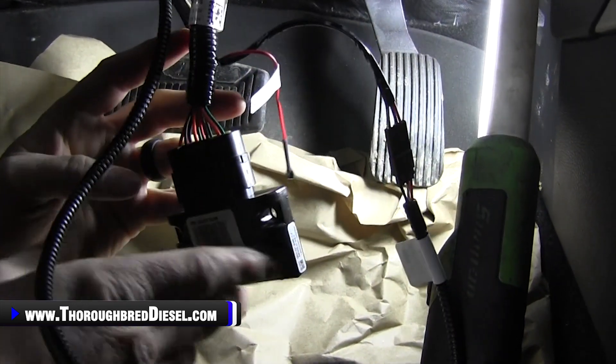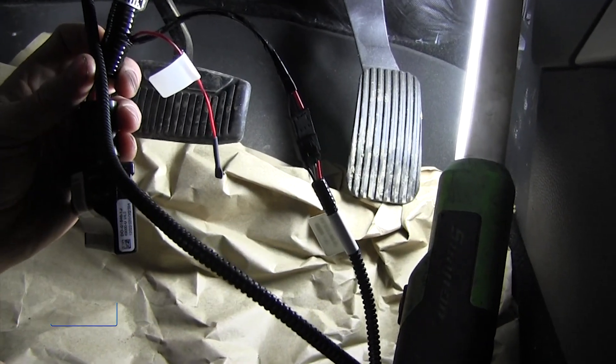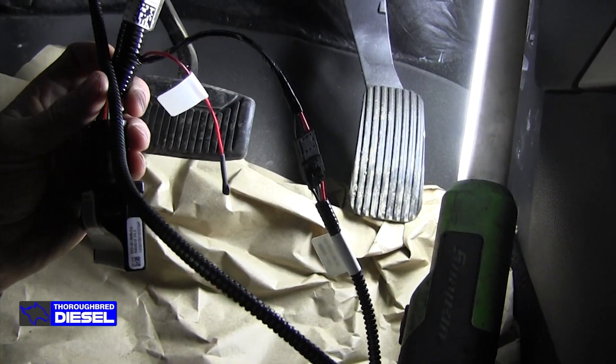We'll zip tie this up and put it underneath the dash to get it out of our way, then put our battery cables back on and get ready for our ride along.